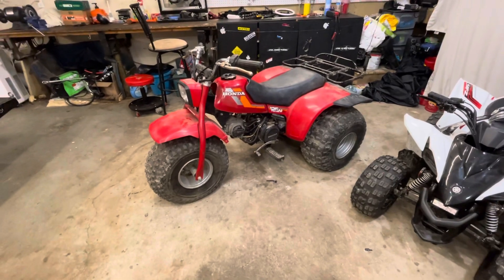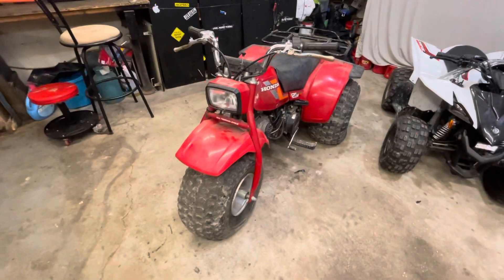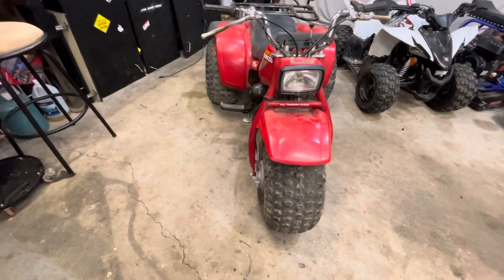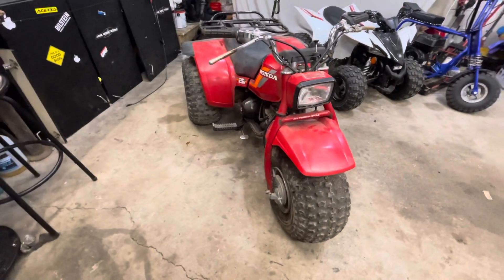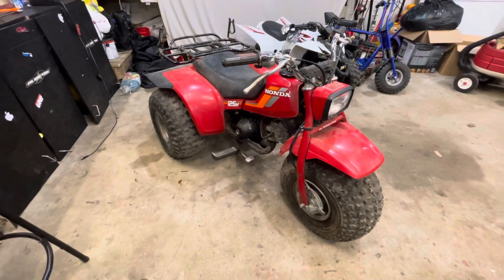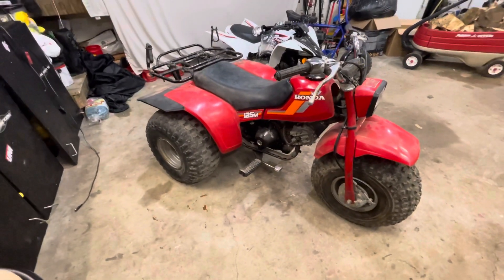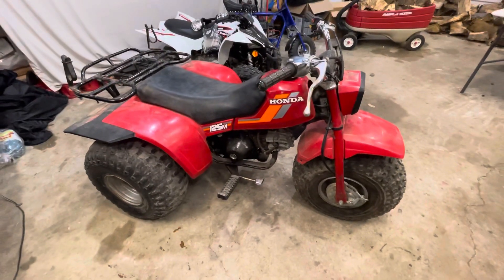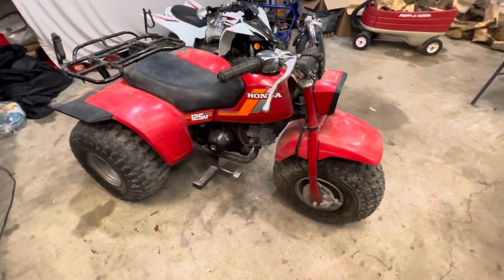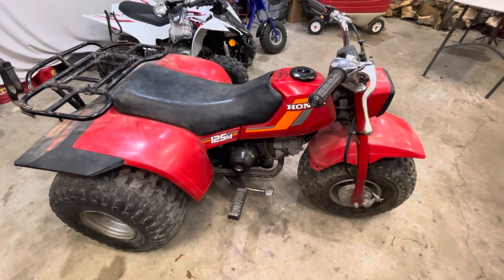So this is a 1984 Honda ATC 125. I didn't grow up on these things but I definitely understand the hype — these things are so cool. When I'm purchasing something this old, I always look at the big important components: is the engine solid, how are the plastics? This thing checks out, all green lights. The only thing missing is the mud flap on the front tire, which shouldn't be a big deal to find.